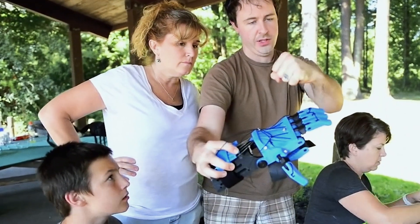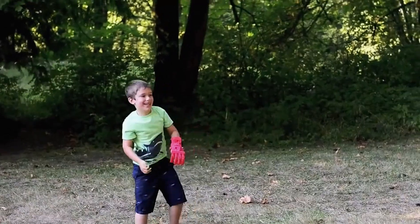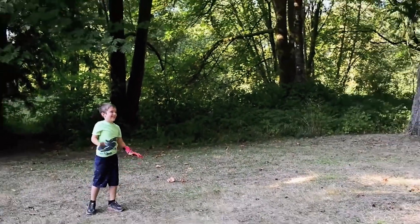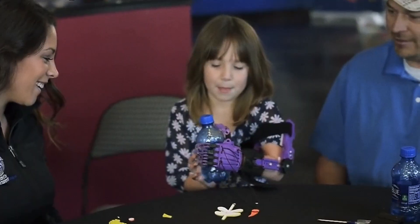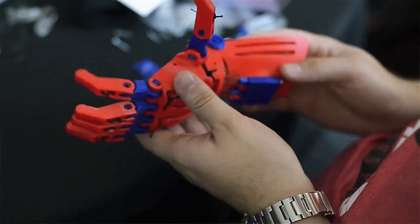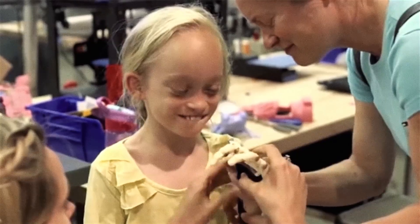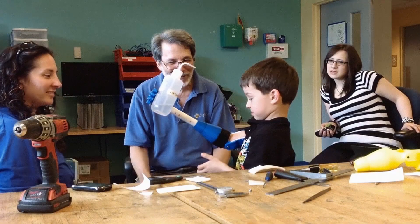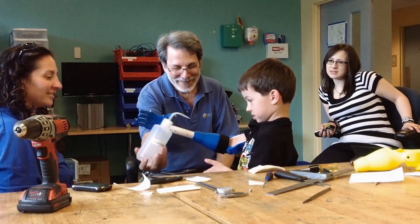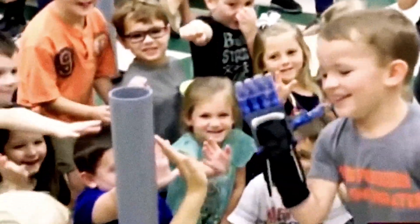One of the reasons 3D printing is so well suited to this problem is no two cases are exactly the same. Some kids are missing all of their fingers; some are missing even the palm and the wrist. One of the reasons we can produce these devices for incredibly low cost — well under $100 — is these devices are entirely body-driven, purely mechanical, so there are no motors, no sensors, no heavy batteries. It's a very lightweight, very simple device. These hands don't even pretend to look like normal hands — they look like something Iron Man or a superhero would have, and the kids love them for that reason.